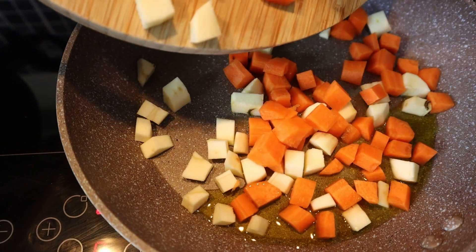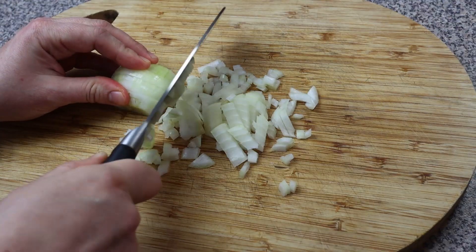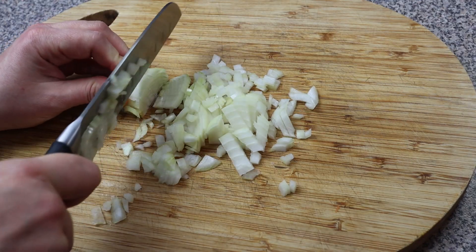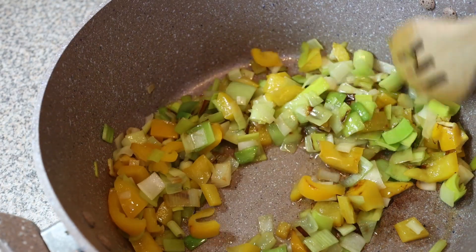I'm going to make it a little extra. I've got my tea, so I'm going to make it a little bit better, a little more sweet.